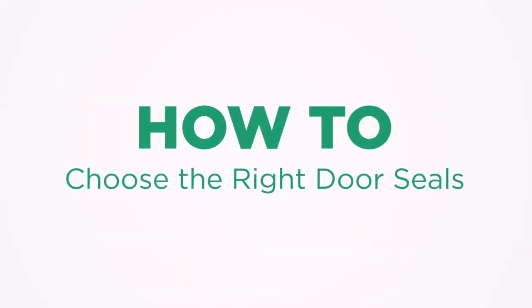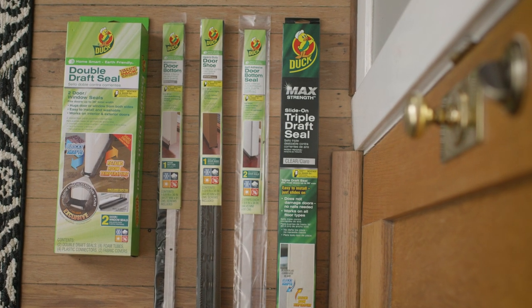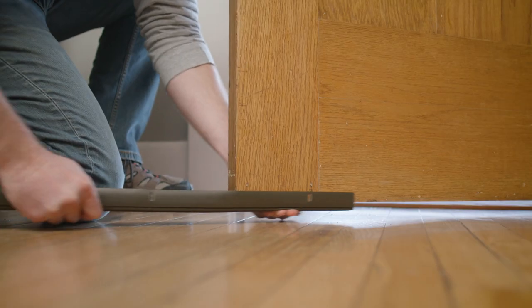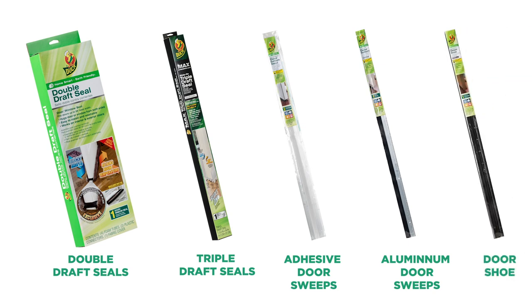Duck brand offers a variety of door seals, each with a few important differences. Find out how to choose the best solution for your next project. There are five types of door bottom seals: double draft seals, triple draft seals, adhesive and aluminum door sweeps, and door shoes.